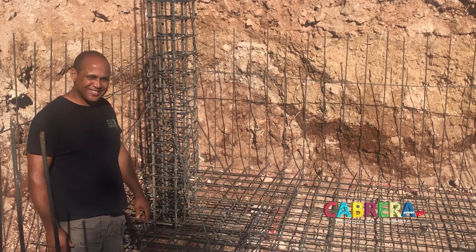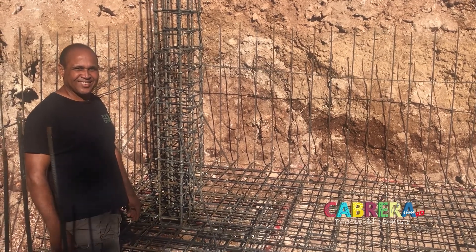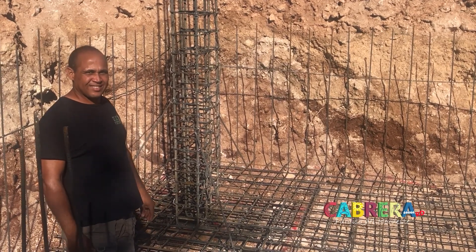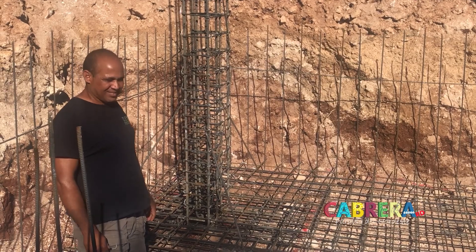Thanks a lot, and we appreciate you explaining it step by step because it helps foreigners that aren't used to this. This is so different than how they do it in Canada and America. It's the hands-on knowledge. Thanks a million.